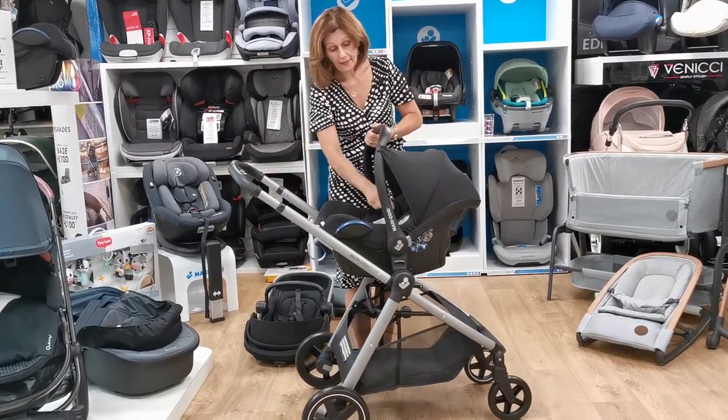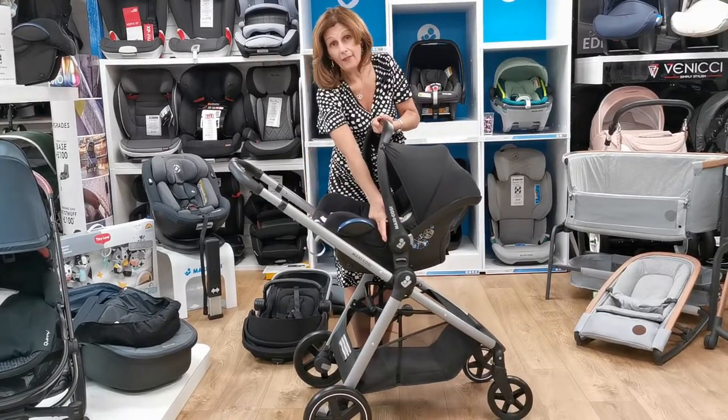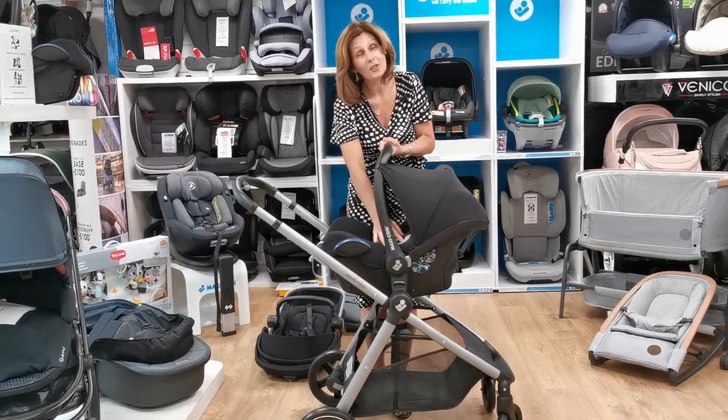So this is the Maxi Cosy Zelia. We think it's very, very good value for money. If you do want any more details, do contact us at babylady.co.uk. Thank you for watching today.